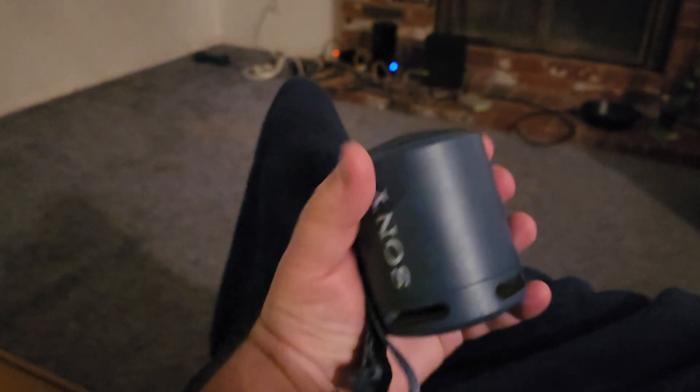I am going to review the Sony XB13 Bluetooth speaker. It is a really awesome little speaker. As you can see, it just fits in the palm of my hand.